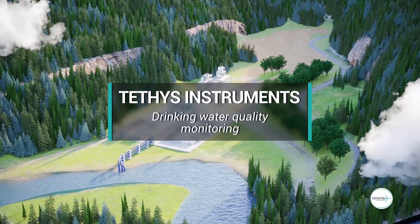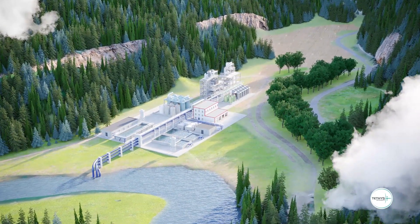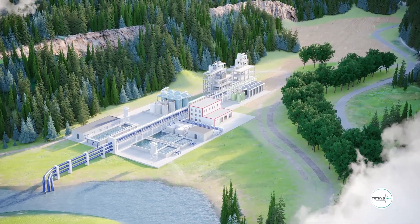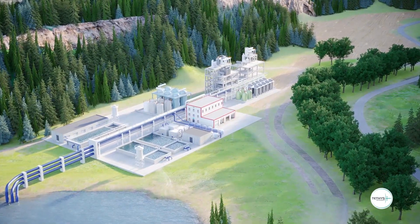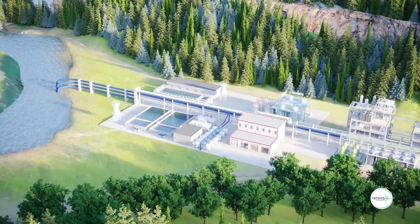In these challenging times of drinking water shortage, which will become a major issue in the coming years, water treatment is more than ever a concern in our society. All around the world, access to drinking water requires effective water treatment.